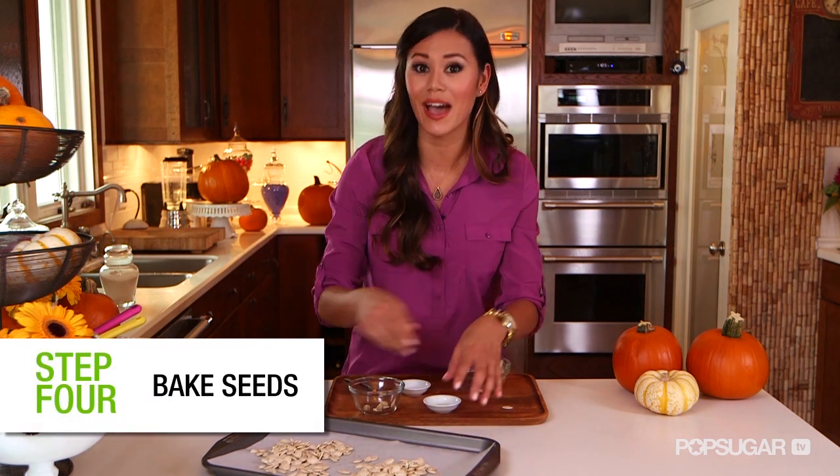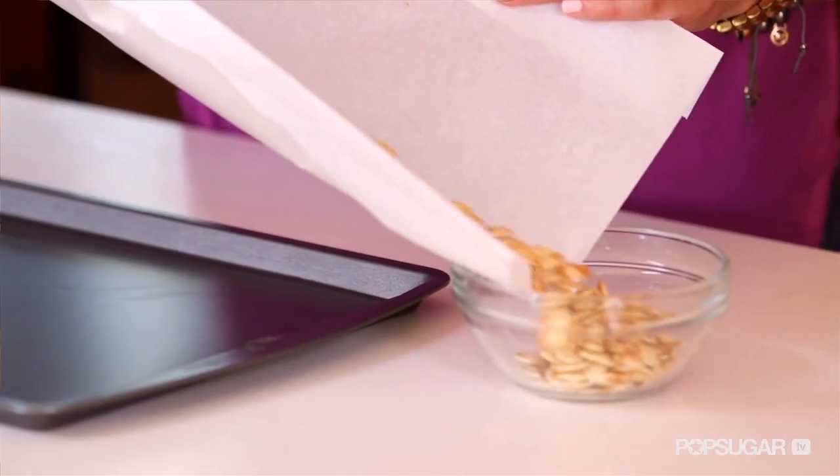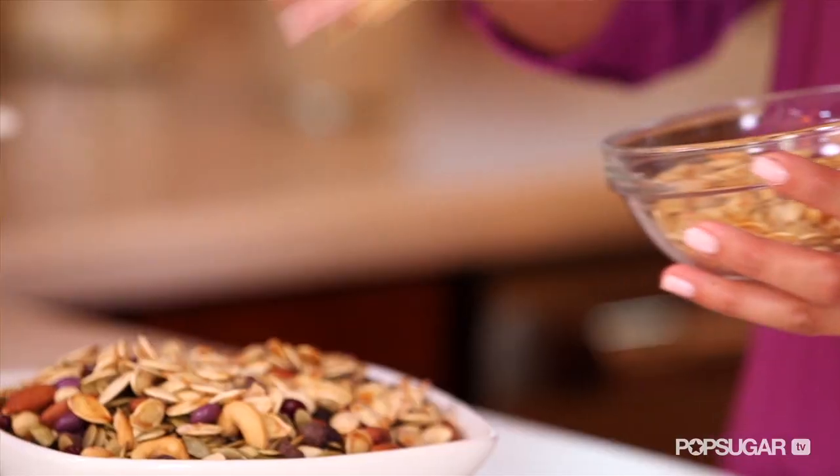Depending on your oven, you might want to check them after about 20 minutes. Once they're done baking, immediately transfer them to a bowl to prevent overcooking them. This is probably the most popular way to roast pumpkin seeds — simple and delicious. They're great alone as a snack or even added to some trail mix.